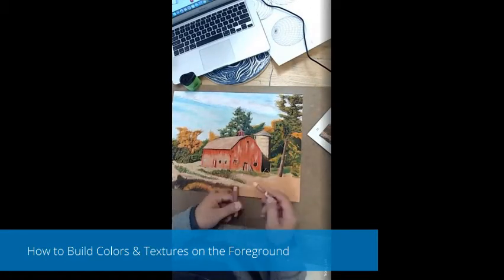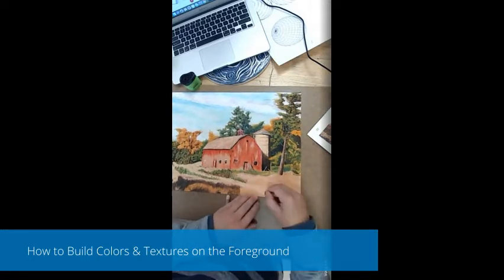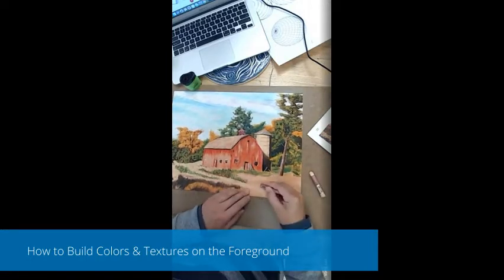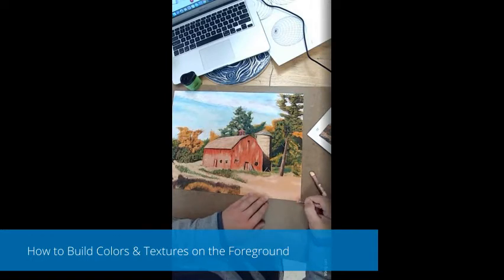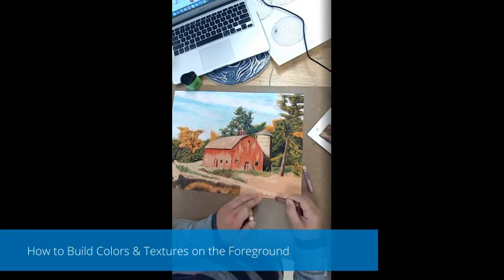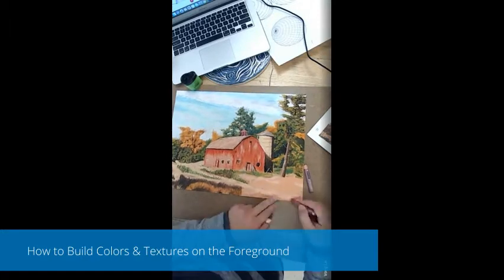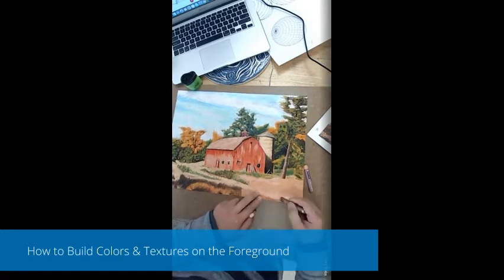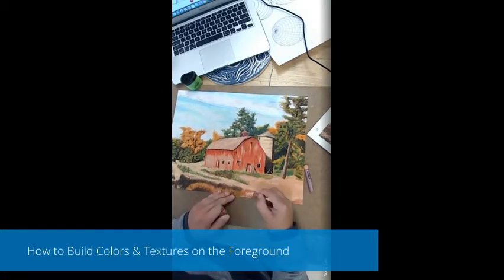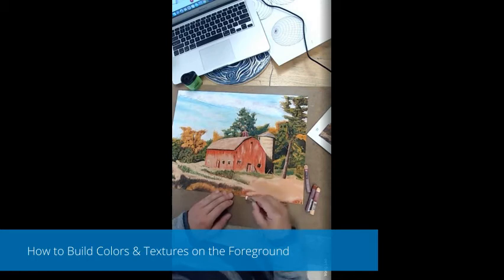Hello artists! In this video I will show you how to build colors and texture on the foreground of your artwork. When you look at your reference photo, if you focus too much on all the tiny little details it's gonna get pretty overwhelming. I start out by blocking my colors — I pick a couple colors I can see underneath all the detail work and just lay it down.